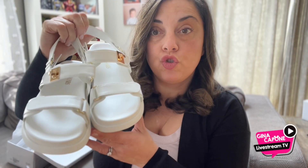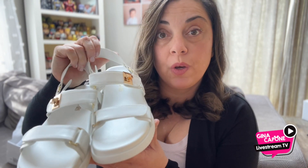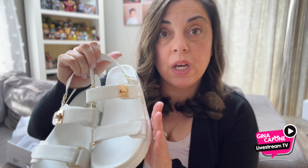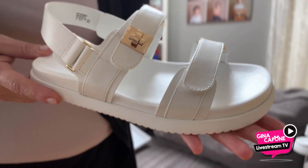Let's take a look at these Dream Pairs sandals for summer. They are super cute. The company did compensate me for this video. Let's take a closer look. I'm just loving these sandals — they're perfect for summer.